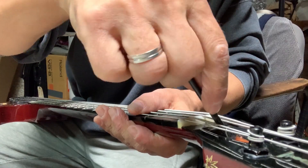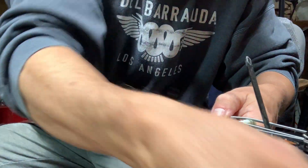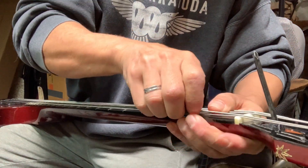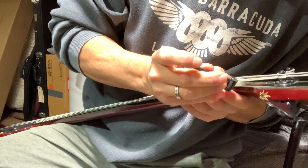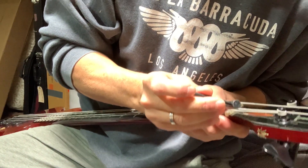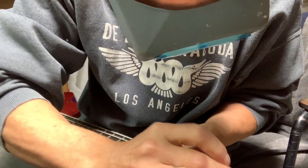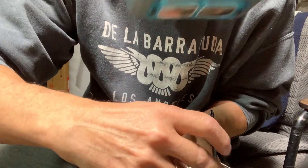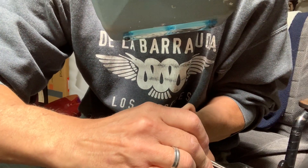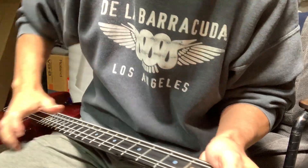Got my truss rod wrench. This is one of those truss rod slots that's not real accommodating — completely buried in there. There's nothing wrong with it, just the wood around it preventing getting the wrench on there. There we go. That was maybe a quarter turn loose.